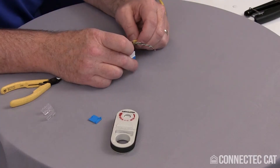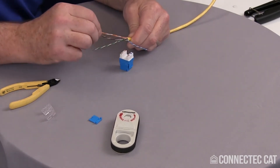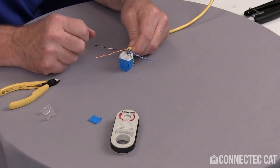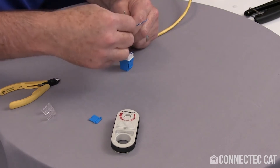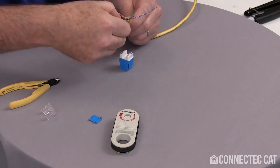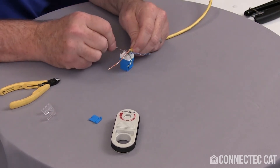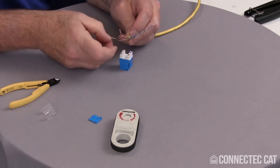You want to go ahead and lay your pairs out, so my blue is on one side and I'm going to have to switch my green and orange. Just get them positioned in the right location for the connectors. You want to untwist these just a little bit to actually get them into place — you don't want to untwist the whole pairs. I can lay this into the slots now with just that little bit of untwist, leaving the rest of the pairs still twisted.